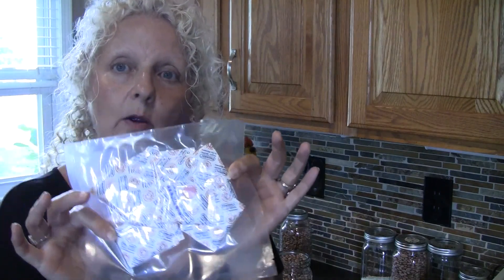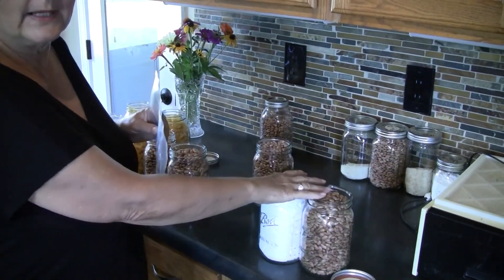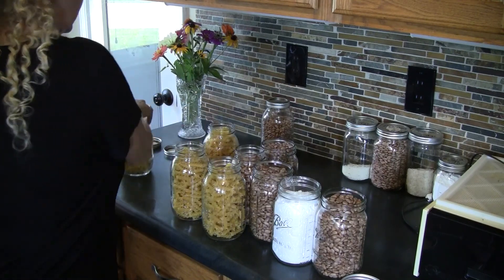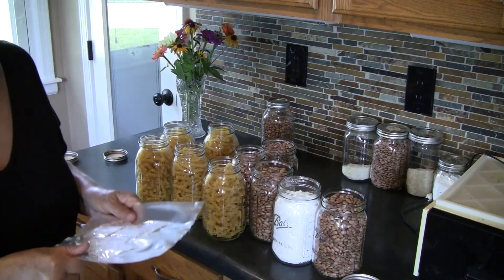I ordered these little oxygen absorber packets from Amazon — I ordered 50, and mine came in packets of 10, which is so much better. Once you open a packet they're going to start absorbing oxygen immediately, so it's important to have your jars ready. I have flour, beans, and pasta already loaded in jars, and you want to have everything prepared before you open the packet.